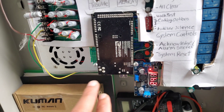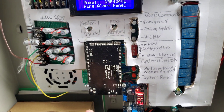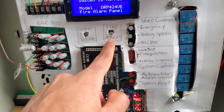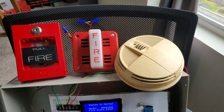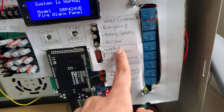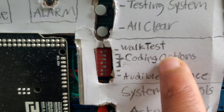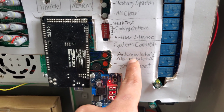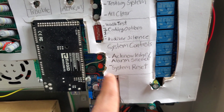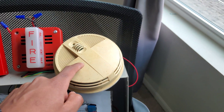The microcontroller is an Arduino Mega with a step-down regulator. There are two LEDs: red for fire alarm and yellow for system trouble. We have voice commands, though no speakers are hooked up. Walk tests use a dip switch block - the first one is walk test, the next four are for recording options, and the last one is for audible silence. There are two buttons for main controls: acknowledge/alarm silence and system reset. We also have an eight-channel 24-volt DC relay board.